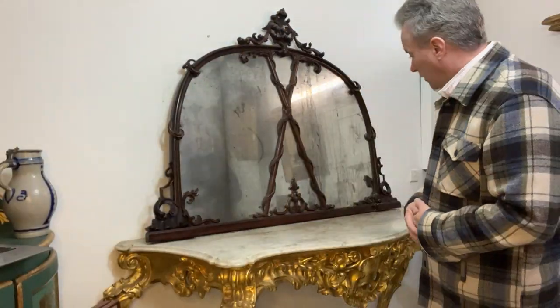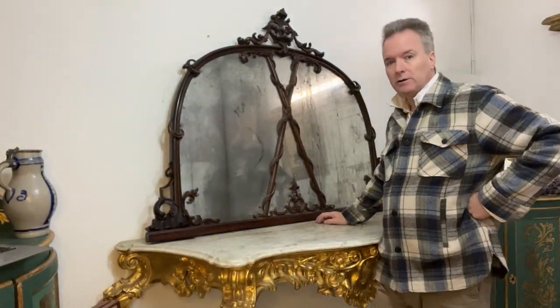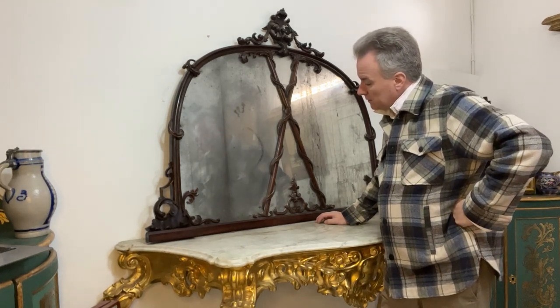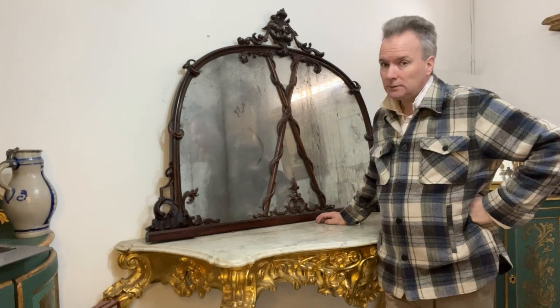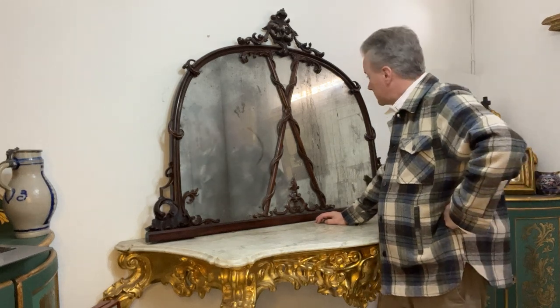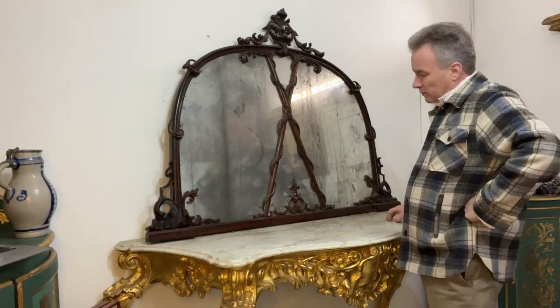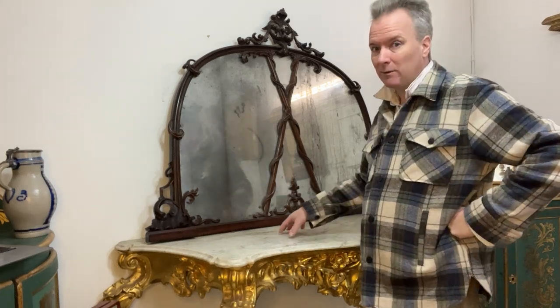Hello, we're in Mulder doing more stock and today I'm going to show you an overmantle mirror. This mirror is either an overmantle mirror or it is the back of a sideboard, buffet, or chiffonier sideboard. My feeling is it is probably an overmantle mirror.